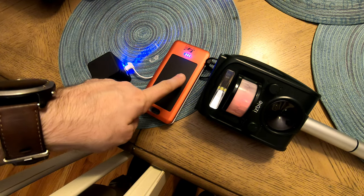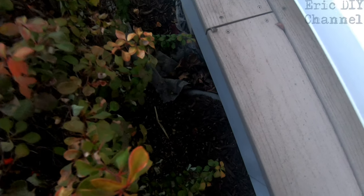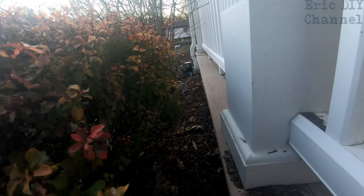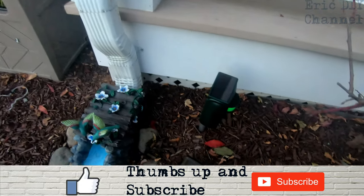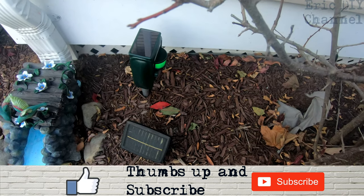If you're charging it with a USB device, it's just going to be red while charging. As you can see, that's where the groundhog was going into my house. You can see there are a bunch of leaves, so it hasn't been in that hole for quite a while. And down there is the ISBE animal repeller. Let's go take a look — right past this bush is where the animal repeller is, and that's it right there.